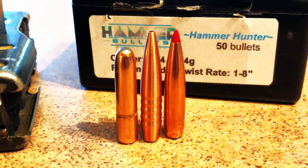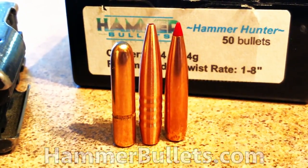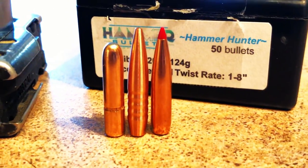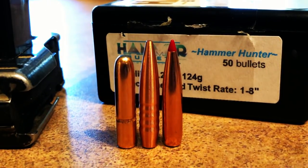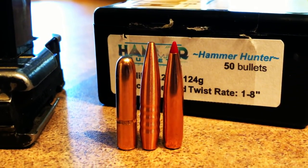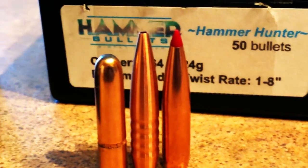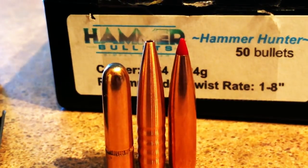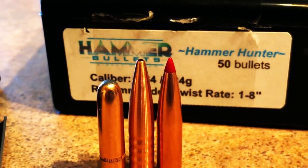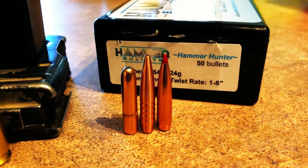The bullet in the middle is a 124 grain Hammer Hunter, and I have a 143 grain ELDX bullet on the right for comparison. The 124 grain Hammer Hunter is just a tad shorter than the heavier 143 grain ELDX. If you look at the ogive on the 124 grain, it's definitely narrower, which supposedly helps with long-range accuracy. It also has a deeper shank which displaces the weight difference between the 124 grain and the 143 grain ELDX.